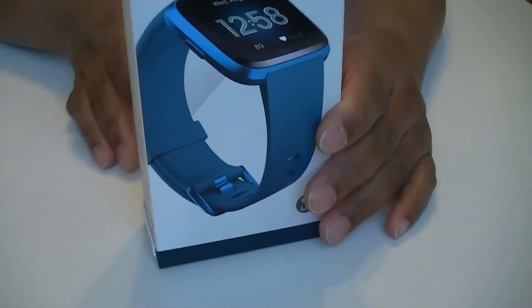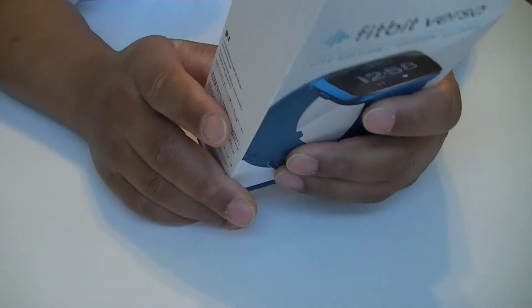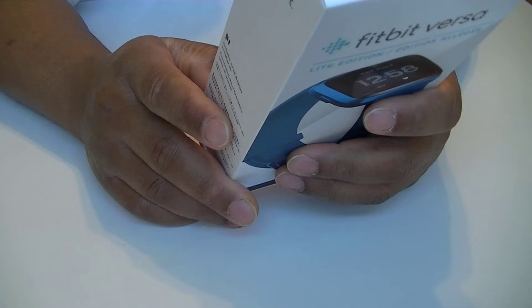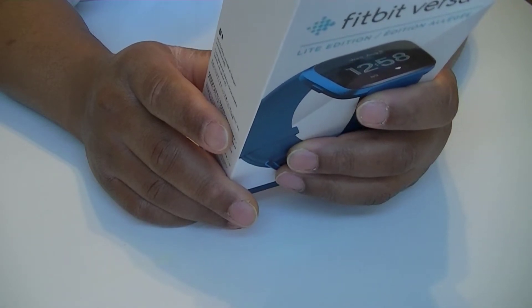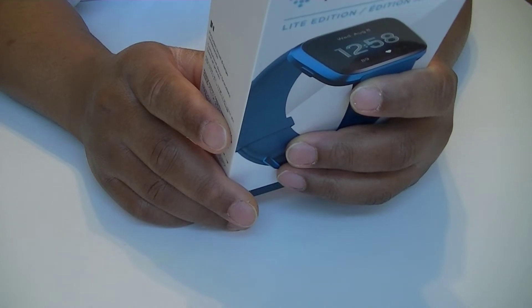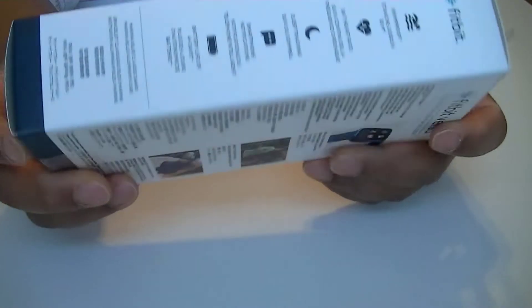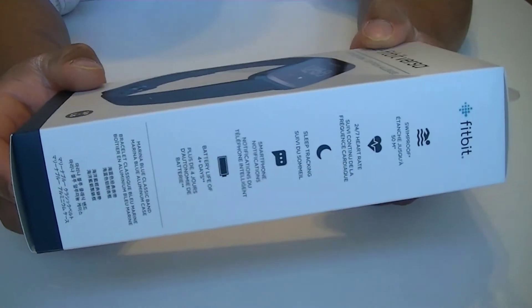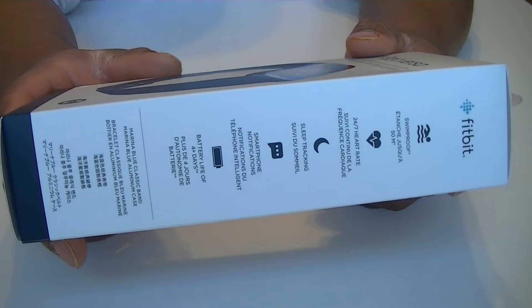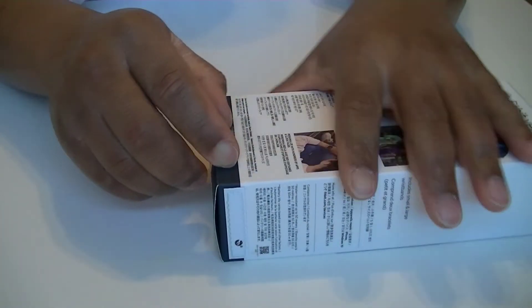This is pretty much a simple device. Obviously you can track your heart rate, you can see the weather, and much more. In this video we are just going to be doing the unboxing, and then later on I will be doing a full review of this device. That being said, let's just start — let's crack it open.